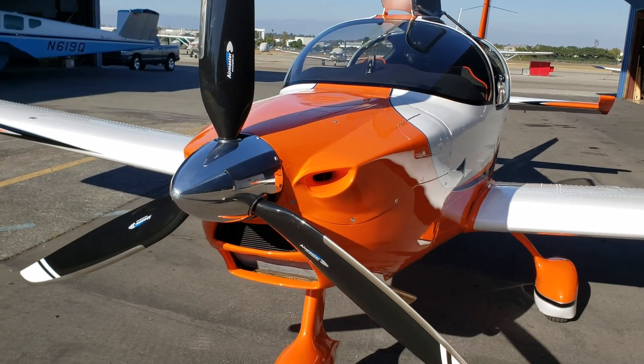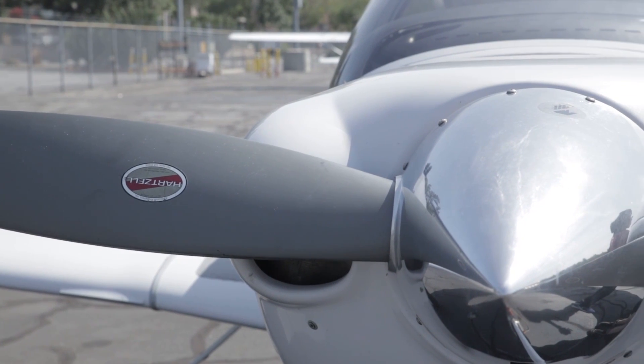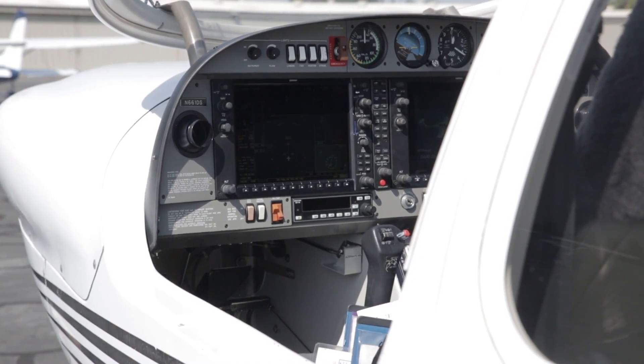Anyone who's looking to buy either of these planes should definitely check out the other. For the price you pay for a brand new TSI you can also afford to buy a used Diamond DA40.